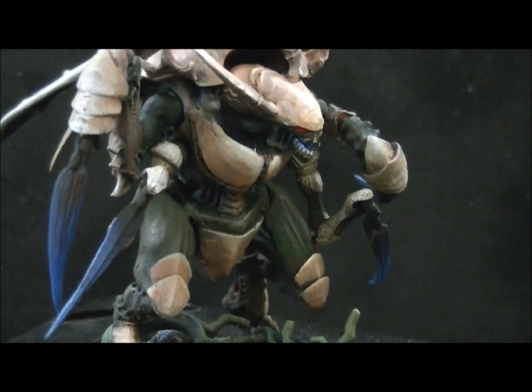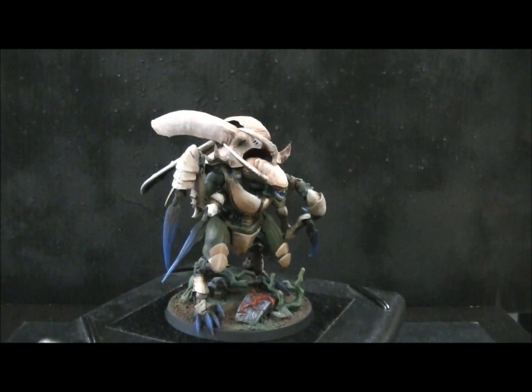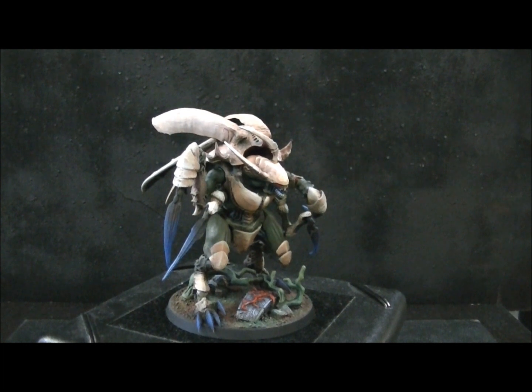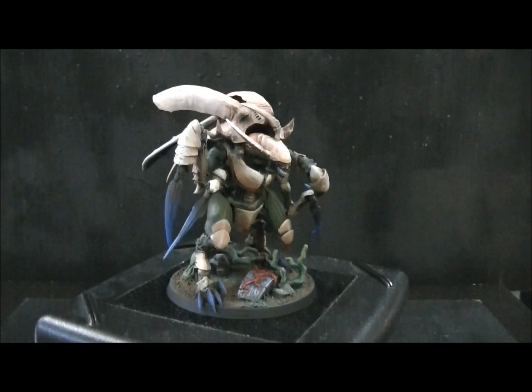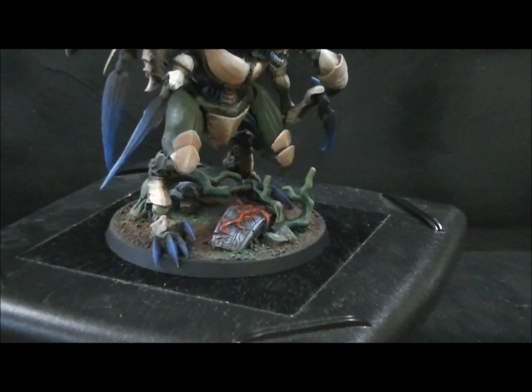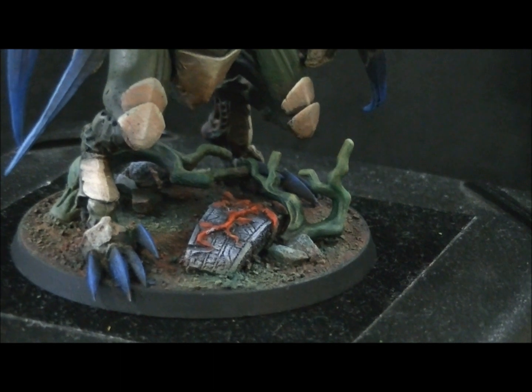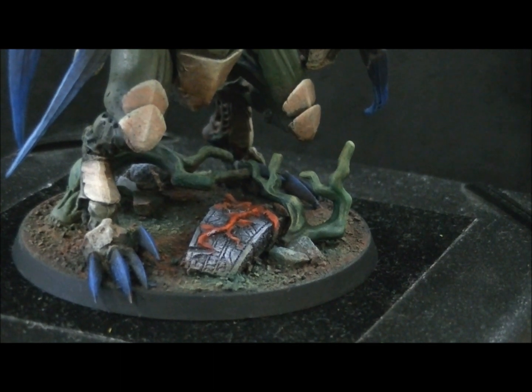I hope you are now inspired to do something of your own. I should also mention we are a commission painting service, so if you'd like something like this done for yourself, contact us at bluetablepainting@gmail.com and we can do something similar to this.